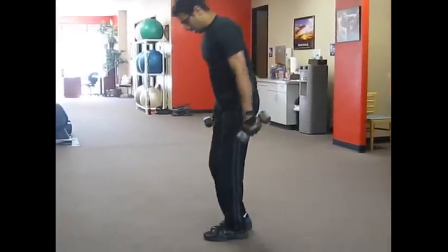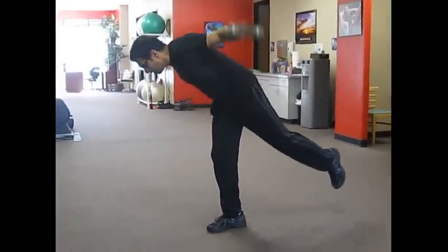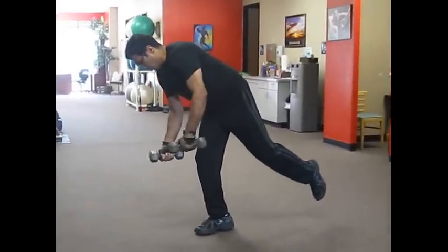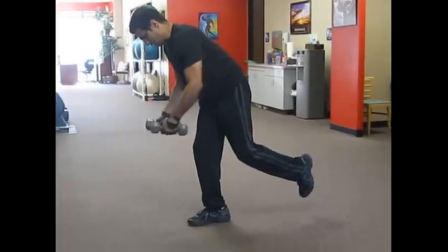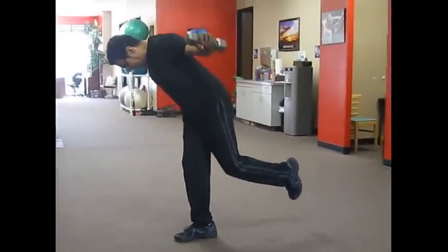Switch legs. Other side. Good. Way to keep that back straight. And four. Hold it tight. Keep your abs tight. Four. Three. Two. And one. Good job.